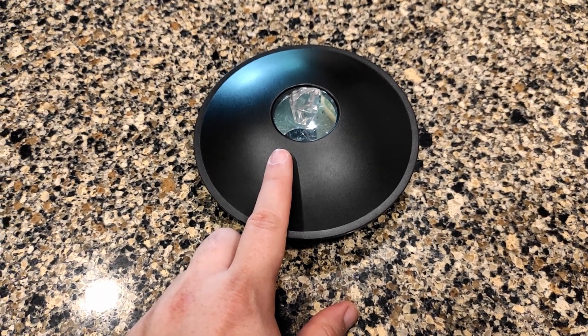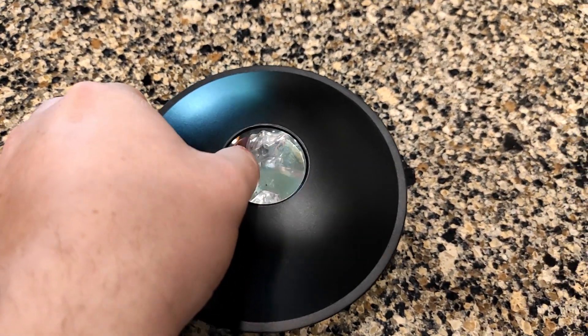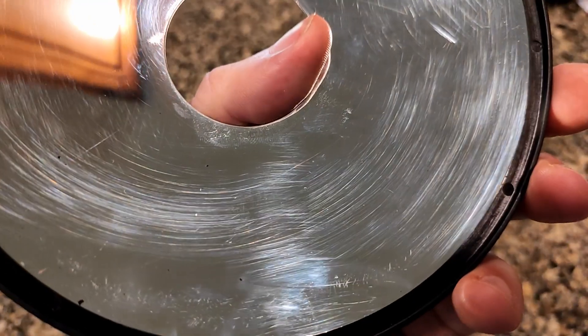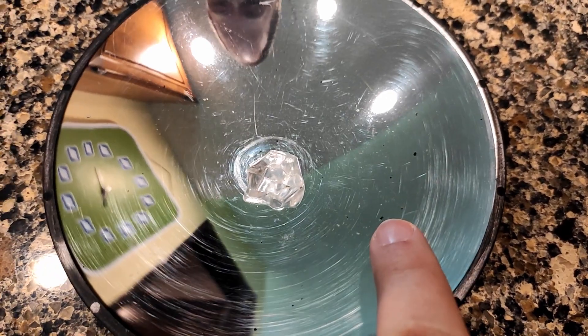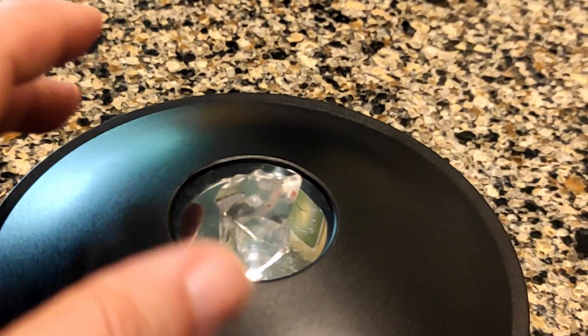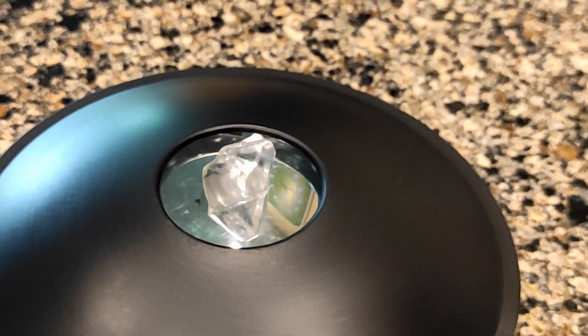We were really impressed when we got this thing — we really didn't expect it to be as nice as it is. We've had this for a few years and it does get a little scuffed up. Make sure when you clean it, you use a microfiber cloth so that you don't get these scuffs. Even worse is if you scratch it completely and get these black specks, because that's going to show up on your image.